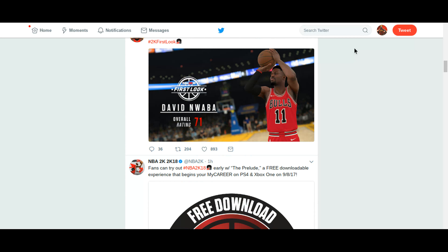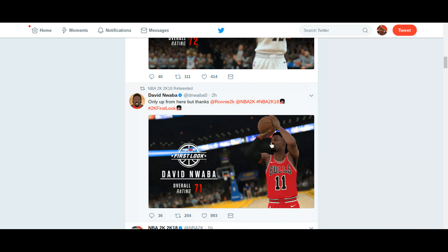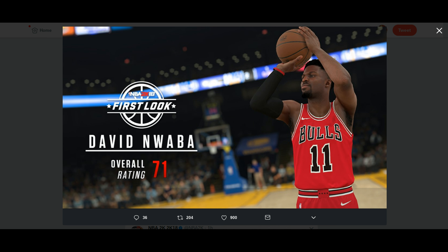First off, we're going to start off with David Nwaba — can't say his name. As you can see, you can see the Bulls. I ain't going to talk a lot about it, because Primetime doesn't like the Bulls that much. Yep, you already know.